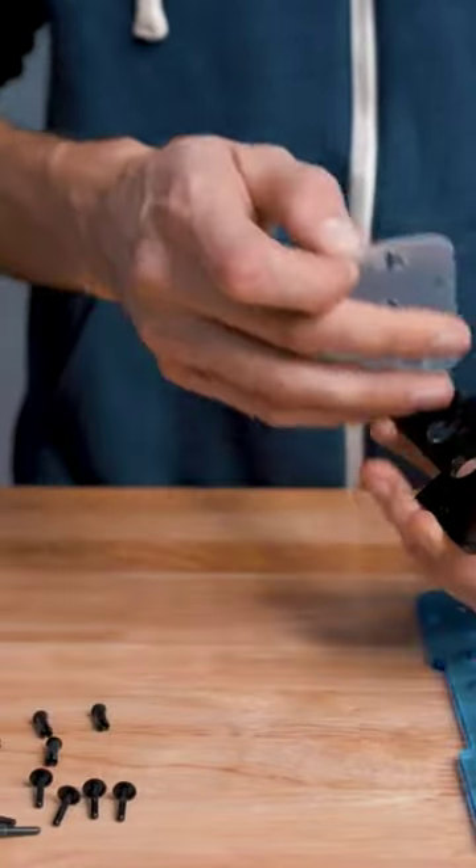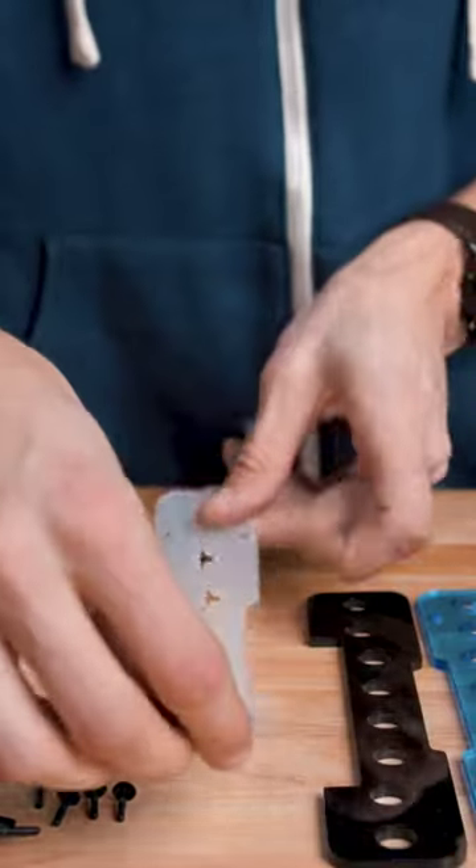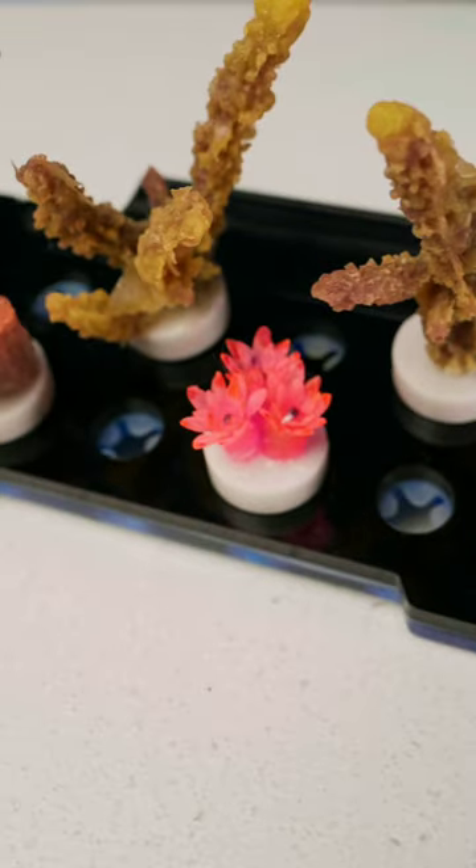The third reason is that they come completely apart for cleaning and use a plastic pin system so you can disassemble them without tools. I've cleaned this exact rack more than a few times now and it still looks brand new.